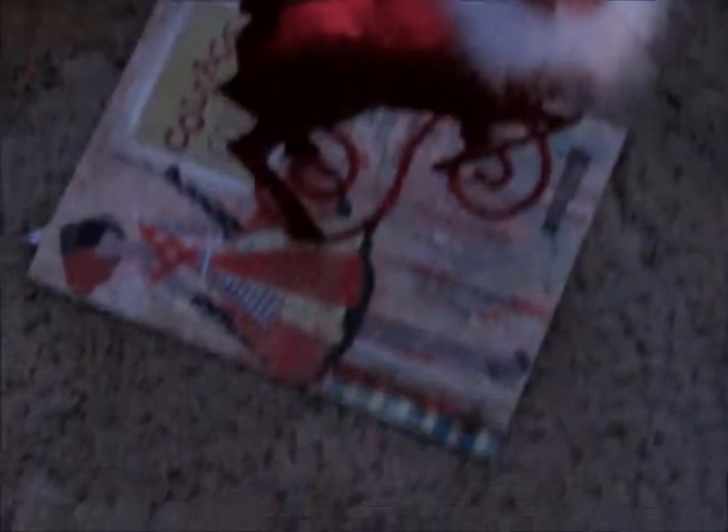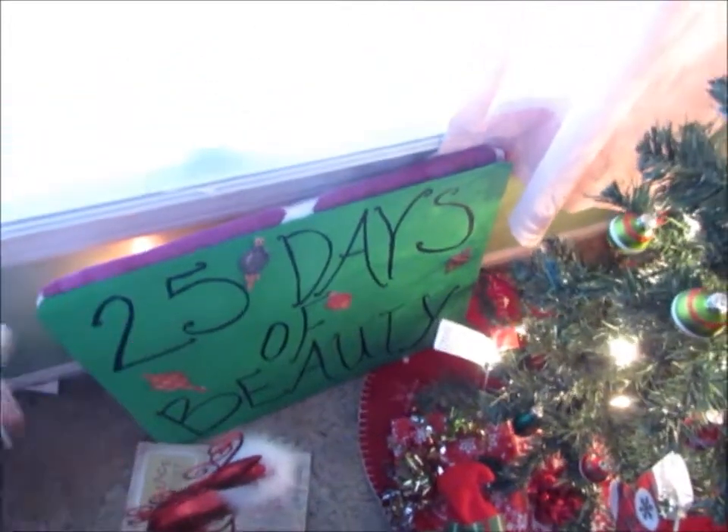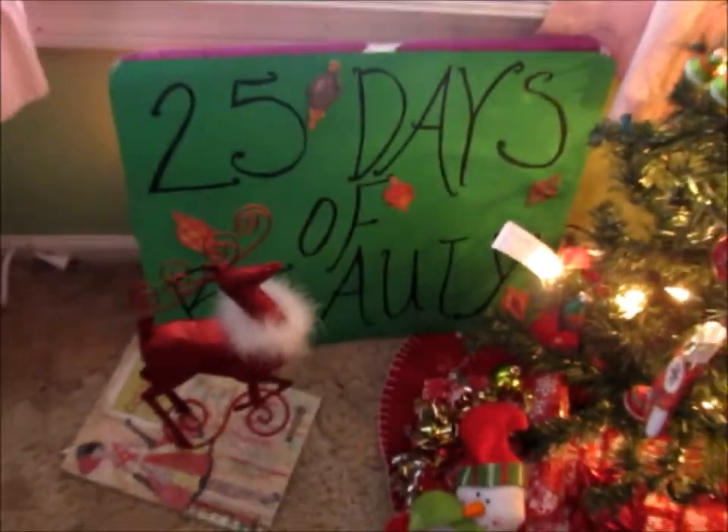I have Rinaldo chilling here. He's from Hobby Lobby and he's just sitting on a book so he stands up without falling. My 25 Days of Beauty board is just a piece of green poster board on like a memory board, and my mom wrote it out because she has better handwriting than I do, and I put some little ornament stickers on there.